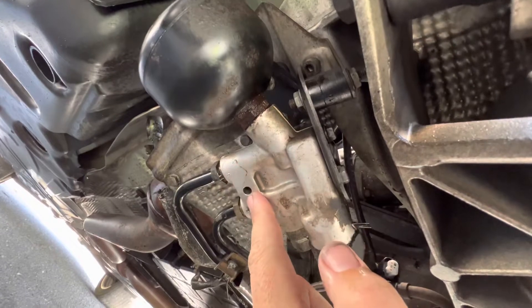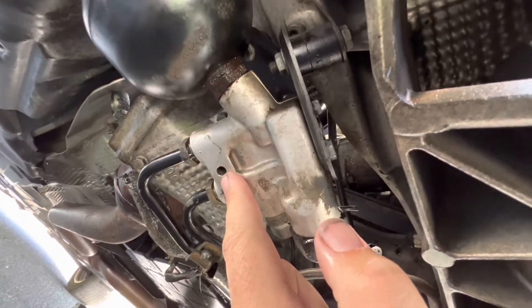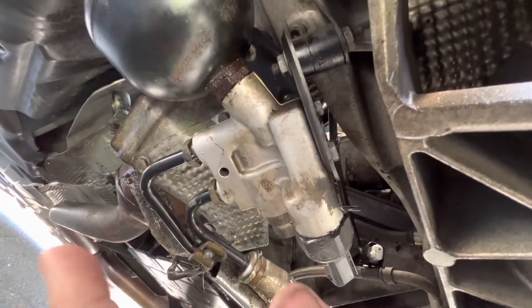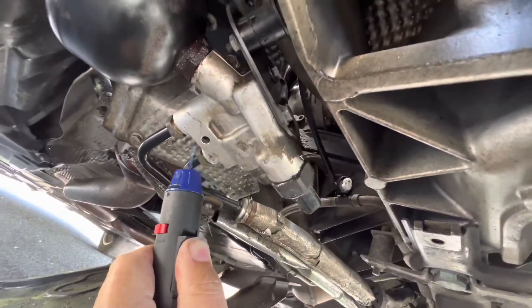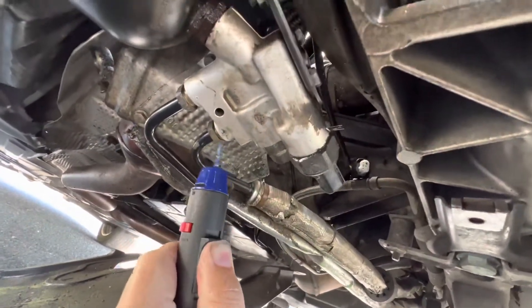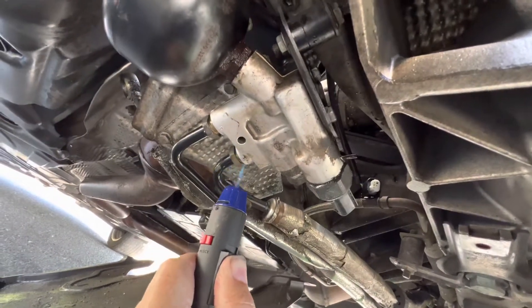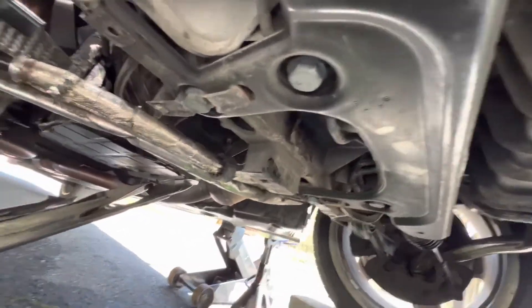Leave these on before trying to loosen the lines. The lines are going to be hard as a rock to get off — almost impossible. But I have something that helps: just torch it a little bit. It doesn't have to be long, just make sure you're getting in there, heat it up just a little bit, and then you're going to need a lot of muscle.